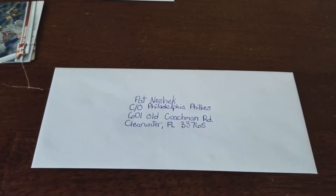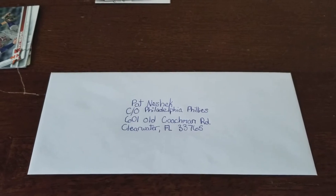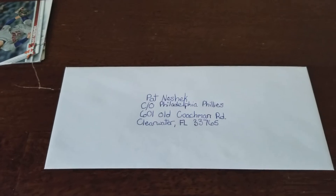Besides being a professional baseball player, Pat also collects baseball cards and autographs. He's always willing to sign autographs through the mail. I sent him a couple of cards before and he signed them — I got them back about a week later.